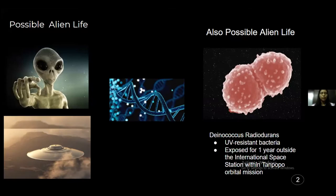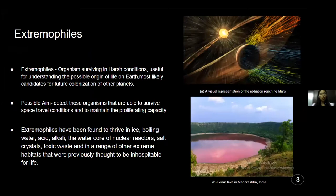Extremophiles are organisms that can survive in extremely harsh conditions, just like we saw with UV. They are also found in ice, boiling water, acid, alkali, and in the core of nuclear reactors — which is bizarre. We consider these spaces to be inhospitable to life, but we find organisms there. These extremophiles are extremely important because it has been suggested in many papers that if we identify suitable candidates, we can take them to space missions and check whether they are suitable for space travel without affecting their reproductive capability.